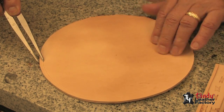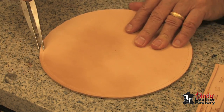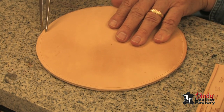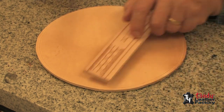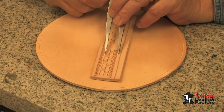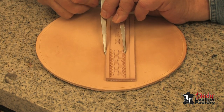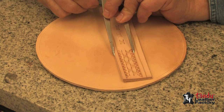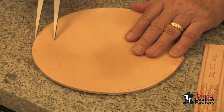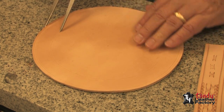And now I will just go around the outside of my circle putting the outside border on. Next I will open up my wing dividers to go from the outside to the next inside line. Now I can just put that one on. I will do the other two lines the same way using my sample as a guide.